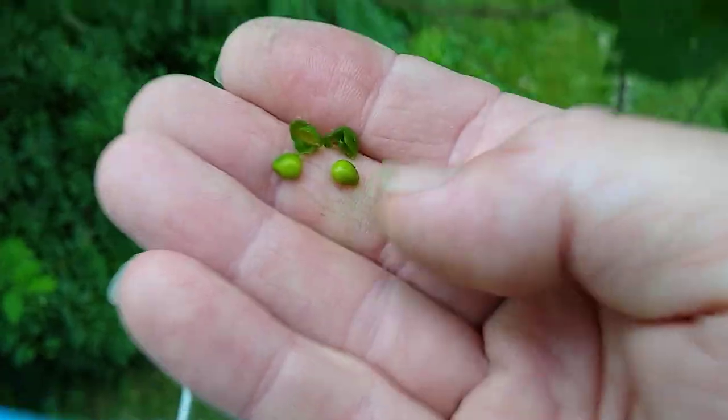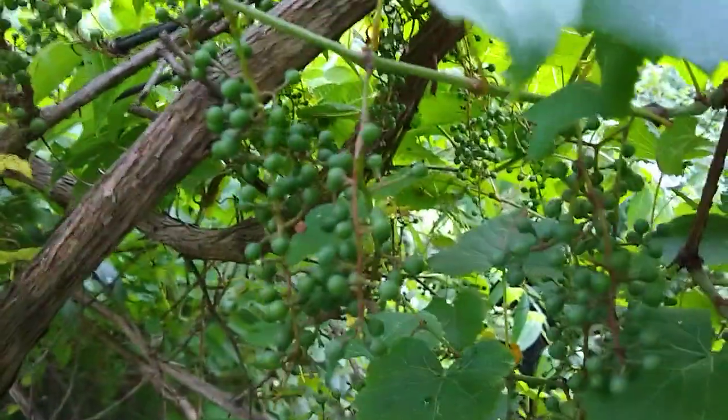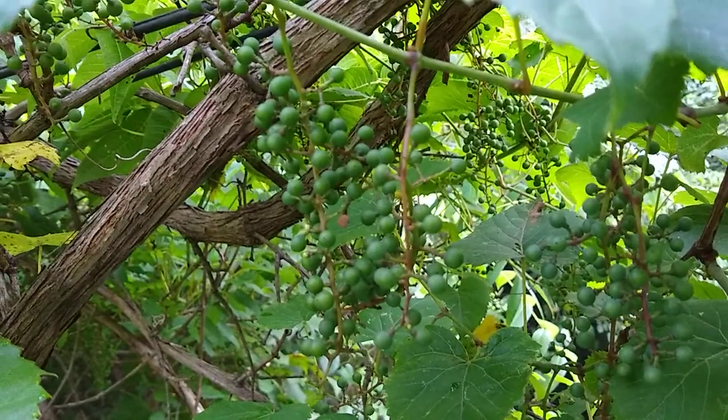If it only has one seed that looks like a crescent moon, that is Canadian Moonseed and it is poisonous — do not eat that. So if you have these, you're safe to eat them. Hopefully that helps with identifying whether you have a poisonous plant or an edible plant.